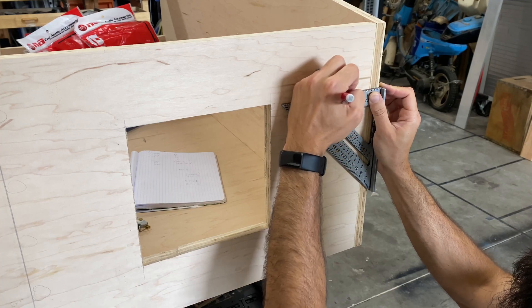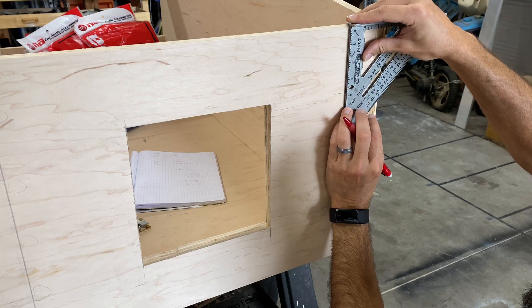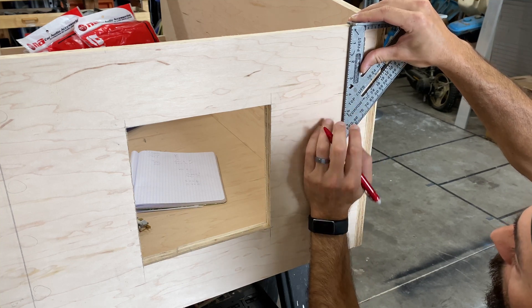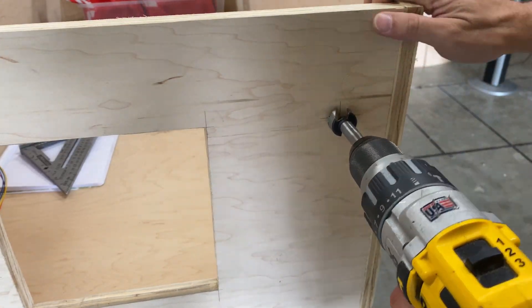We marked it up two and three-quarter inches in and three and three-quarter inches down, then drilled the hole with a one-inch Forstner bit.